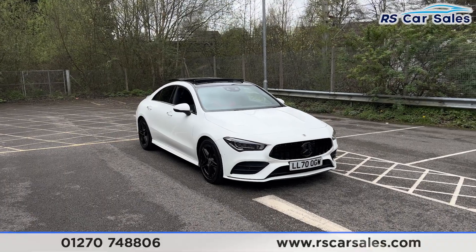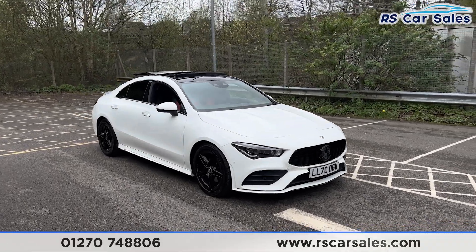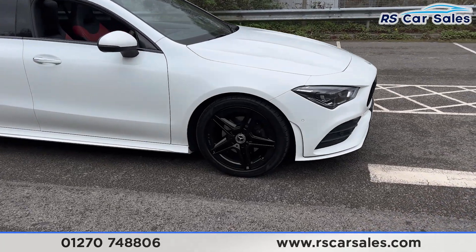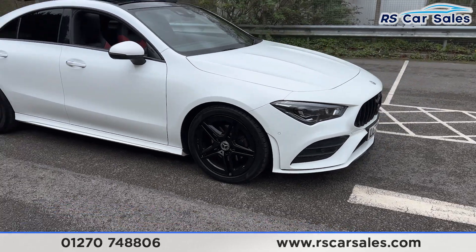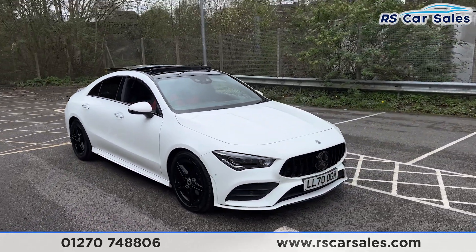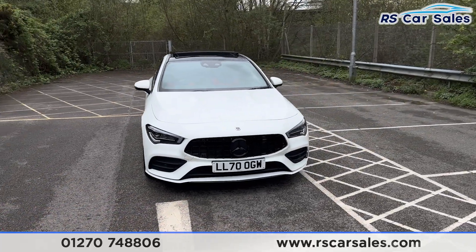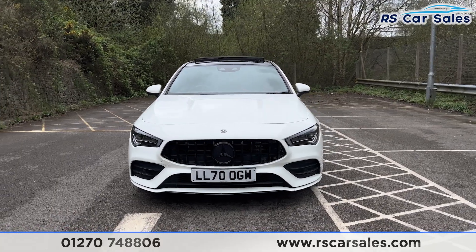Here we have a 70-plate Mercedes-Benz CLA 180 AMG Line Premium Plus. This vehicle comes with 18-inch gloss black alloy wheels, all in excellent condition and unmarked. We also have the polar white exterior paintwork, LED headlights, and the Panamericana front grille with the black Mercedes badge in the centre.